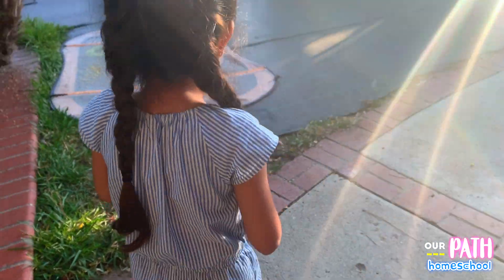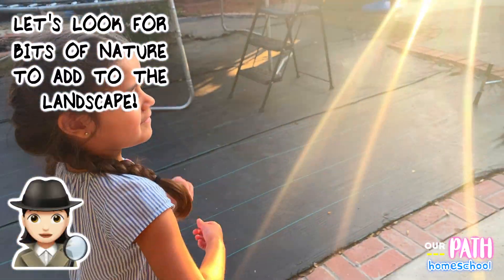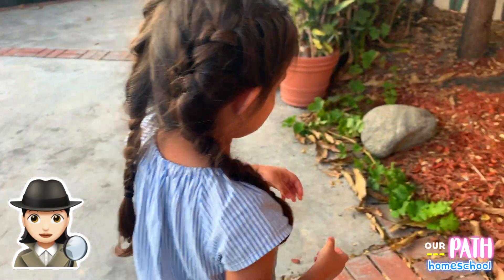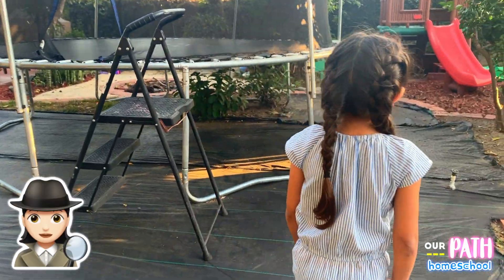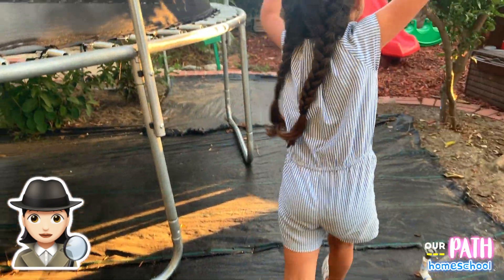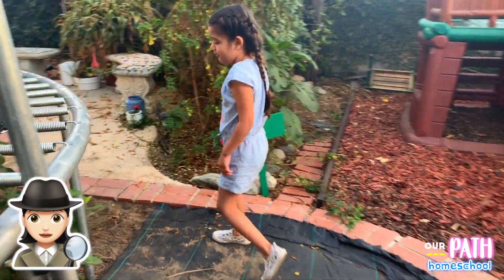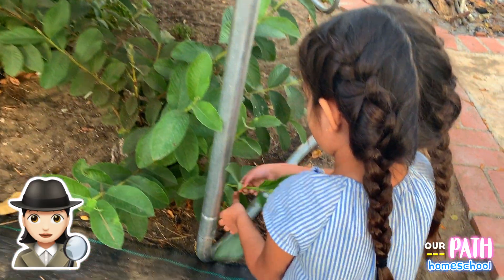I'm going to get real stuff to make it look like it's real. I'm going to get these plants. We can use those to make it look like jungles — jungles have a lot of trees. Look at that. We're going to put maybe a little more.